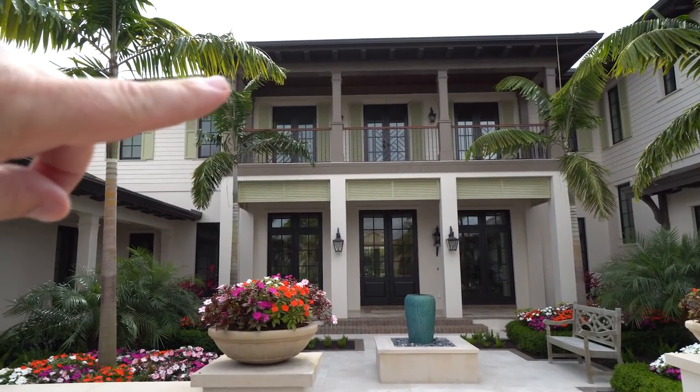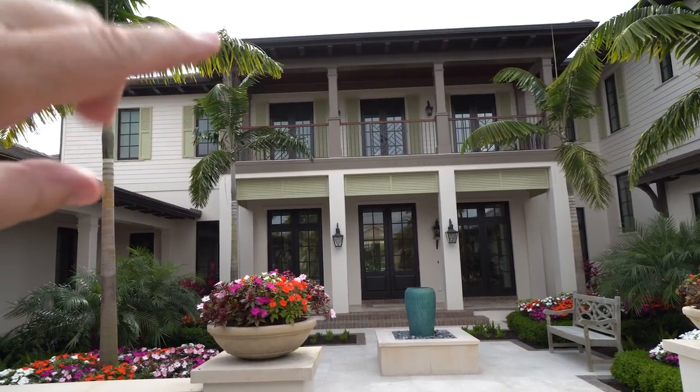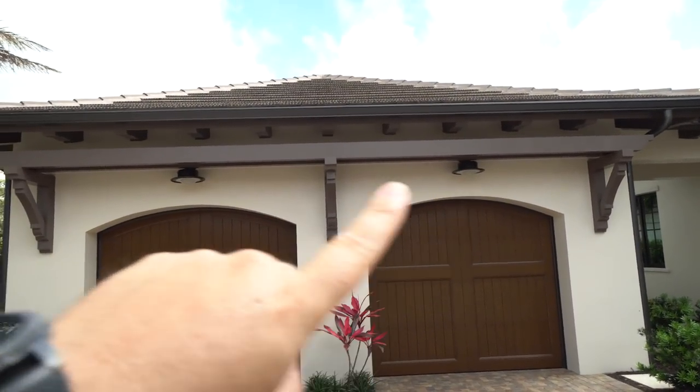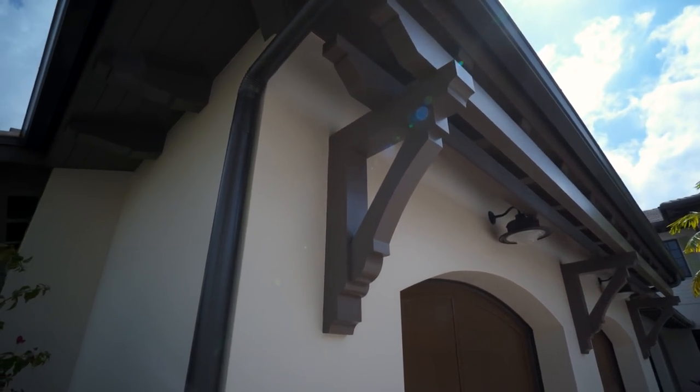If you look up here right above the column, that's the beam. What we make are trim components that wrap and literally house the beam. Here we have our structural bracket and our trellis beam — this product right here, the structural bracket and trellis beams.